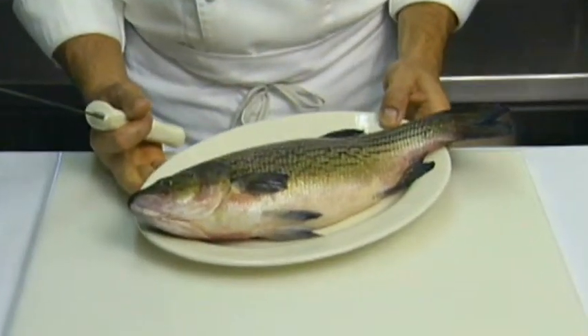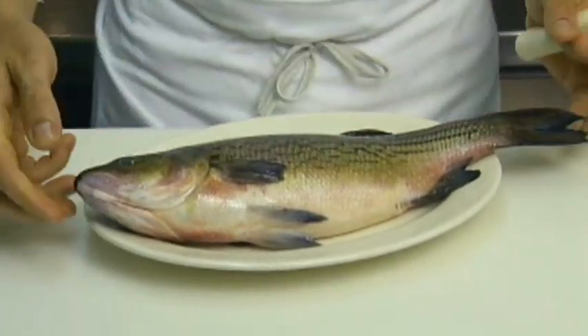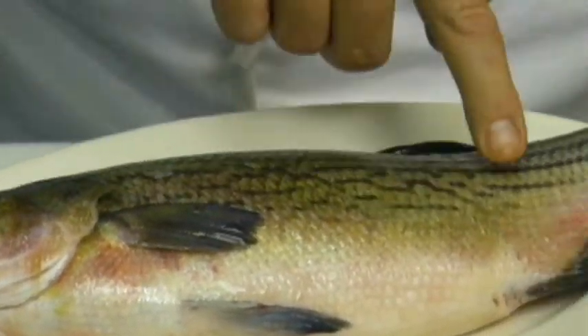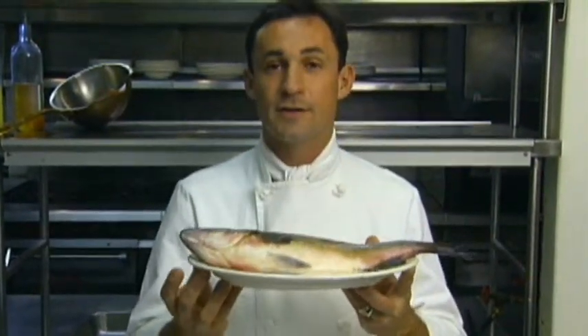Today we have a beautiful farm-raised striped bass, nice and fresh. You can tell by the clear eyes, the redness in the gills, the firmness of the flesh — it's very important that it springs right back — and of course the freshness of the smell.